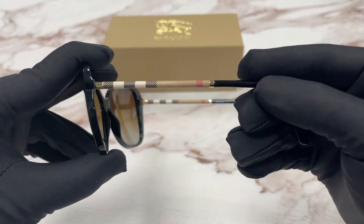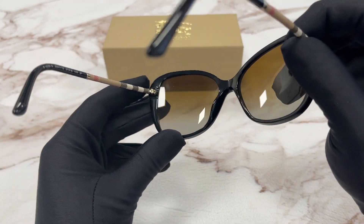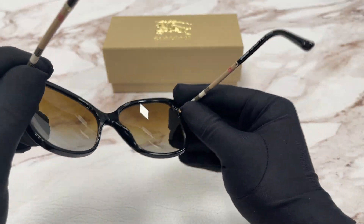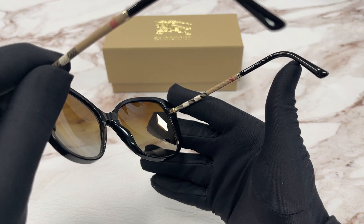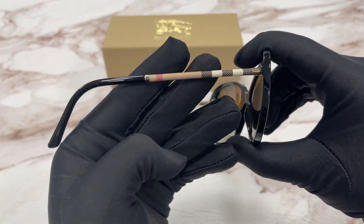On the temples here we have the Burberry detailing colors. This is the inside of the frame. This frame is made in Italy and this is the serial number. The other side of the temple is the same.